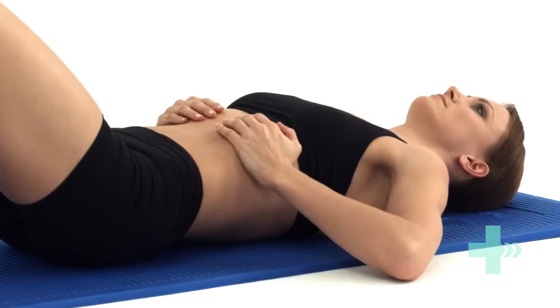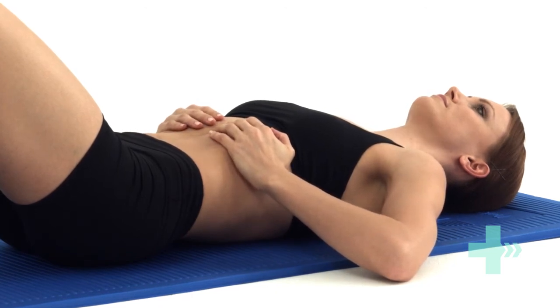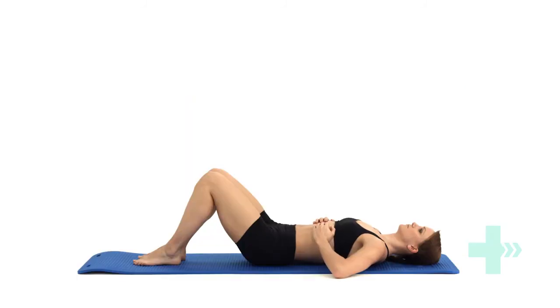It's important to breathe using your ribs and upper stomach muscles. Use your lower stomach muscles for stabilising your lower back. Keep your neck and shoulders relaxed and make sure your shoulders do not rise upwards as you breathe.